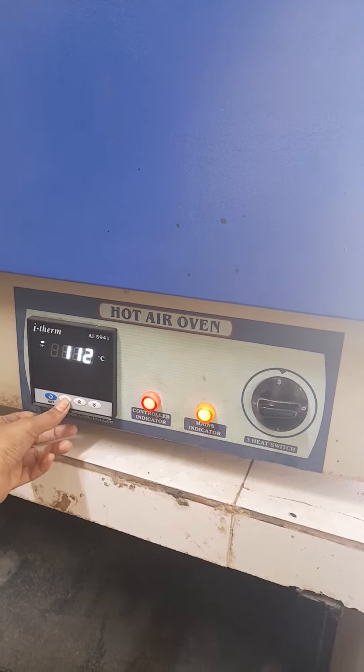There are three buttons: the first one is the controller indicator which controls the temperature, then the main indicator, and a third button.